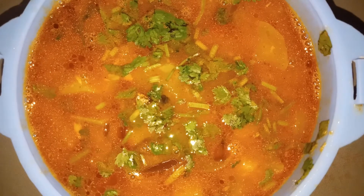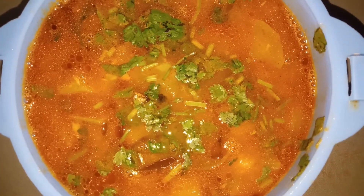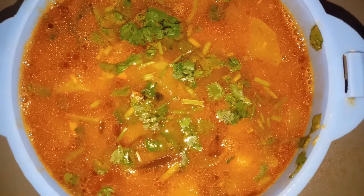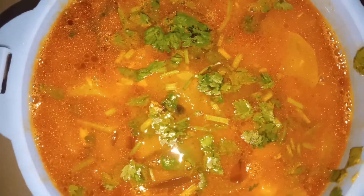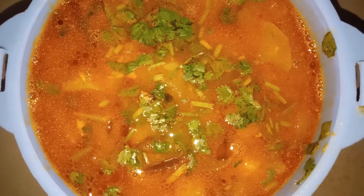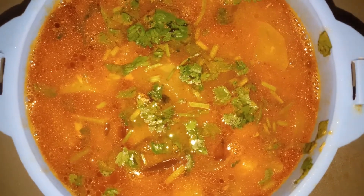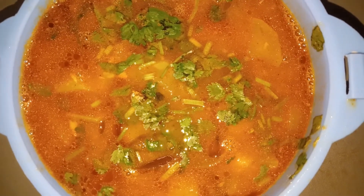I am going to show you how to mix the taste and flavor. I am going to make a simple recipe. I am going to make a taste of this recipe.